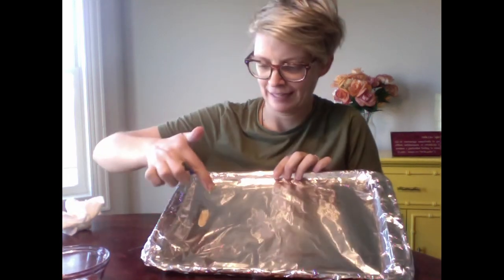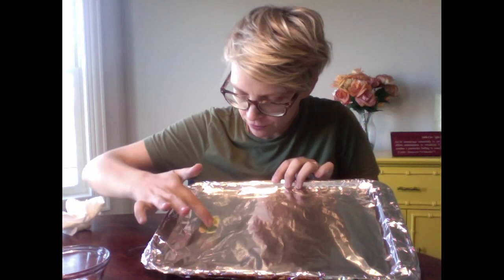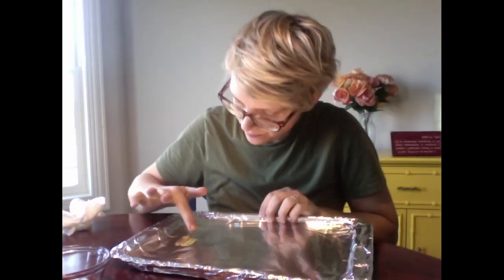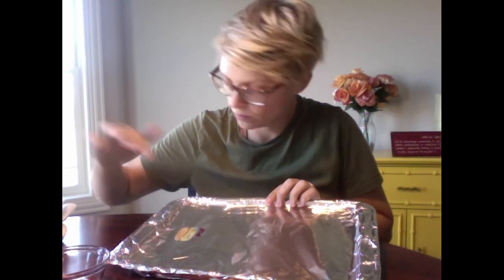Should we dare put guacamole next to peanut butter? The guacamole is really cold. You've got to do some layers, but you can see that it is green. Now the jelly — this is sticky. The jelly is kind of translucent, so you've got to do some layers, but it'll work because it's sticky. These colors aren't too bad — I kind of like this purple from the jelly and the green together.